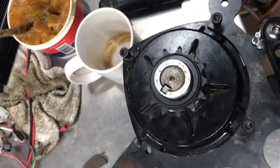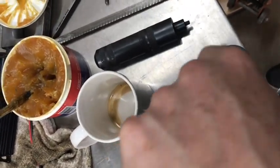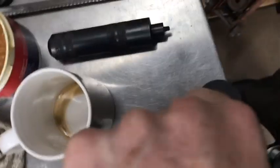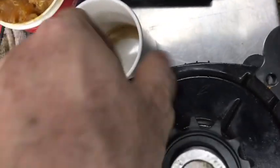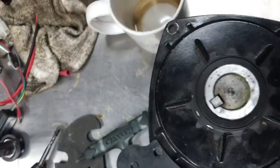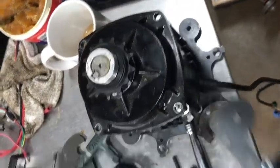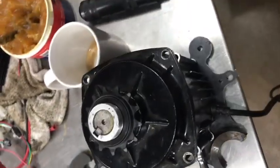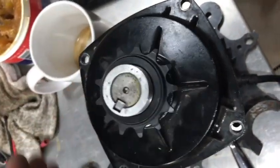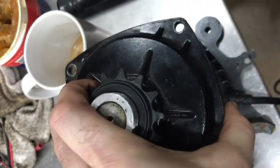Remove the four bolts — one, two, three, four. If you have a Cyclone motor cradle in place bolting it to your pedicab, go ahead and remove that. And then this is the freewheel, of course — spins in one direction, locks in the other. And then this is the top cover of the gearbox.